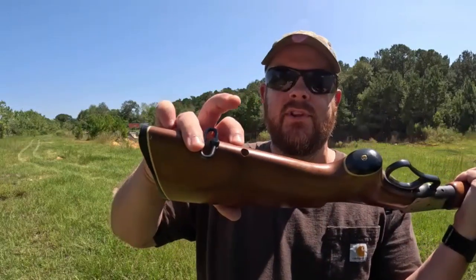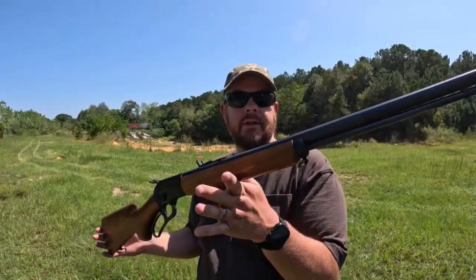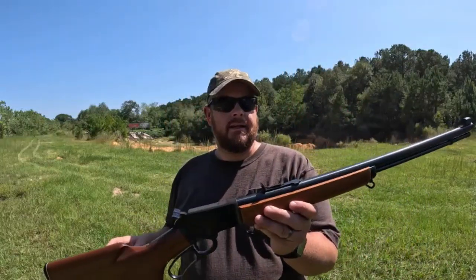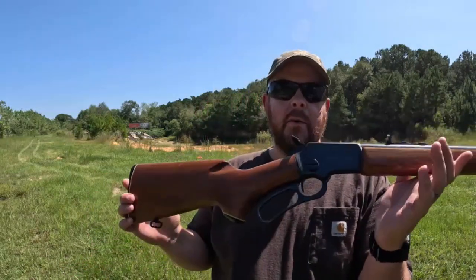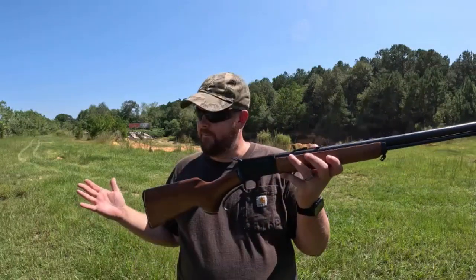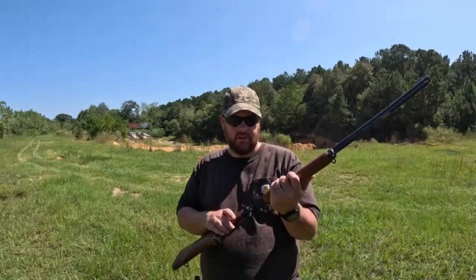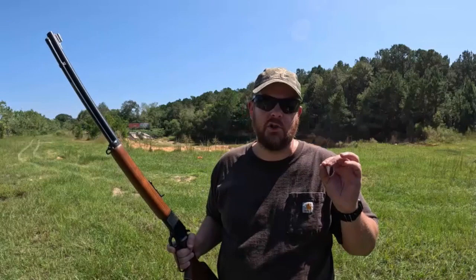Once I get that little Marlin bullseye replaced, this gun is very nice overall. It was made in 1982. I've got it loaded up with 19 rounds of 22 long rifle - it will shoot shorts, longs, and long rifle. I've always wanted one of these 39As. These are takedown models and I've always wanted a lever action in 22. I did fire some shorts the other day just to test it and it does work - those shorts are super quiet out of this thing.